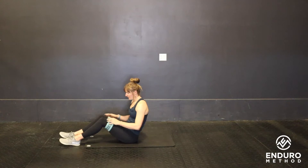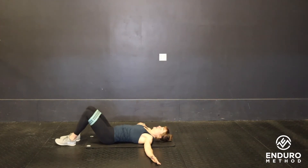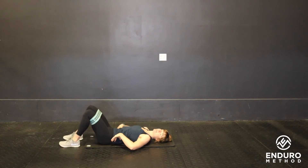Slide the band right above the knees, then come down onto your back with feet flat on the ground. From here, posterior pelvic tilt your pelvis so your lower back is pressed into the floor. Before each rep, you want that lower back smashed into the ground.